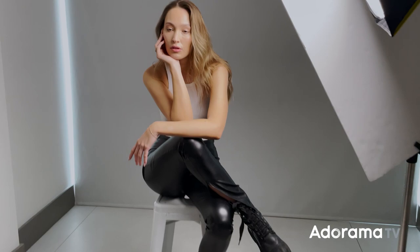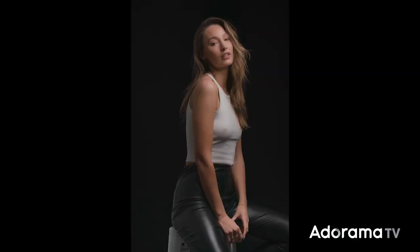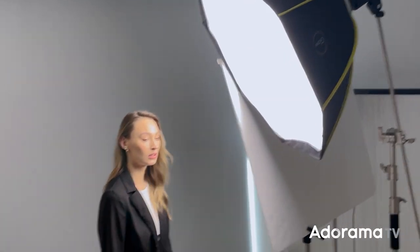More than what lens you use or what camera you bought, light is the most important factor when creating a great image. If you're not planning on using the sun to light your subject, you're going to need either a flash or some other form of lighting equipment. Depending on what you're shooting and the effect you're going for, the next decision you'll have to make is what kind of modifier works best for you.